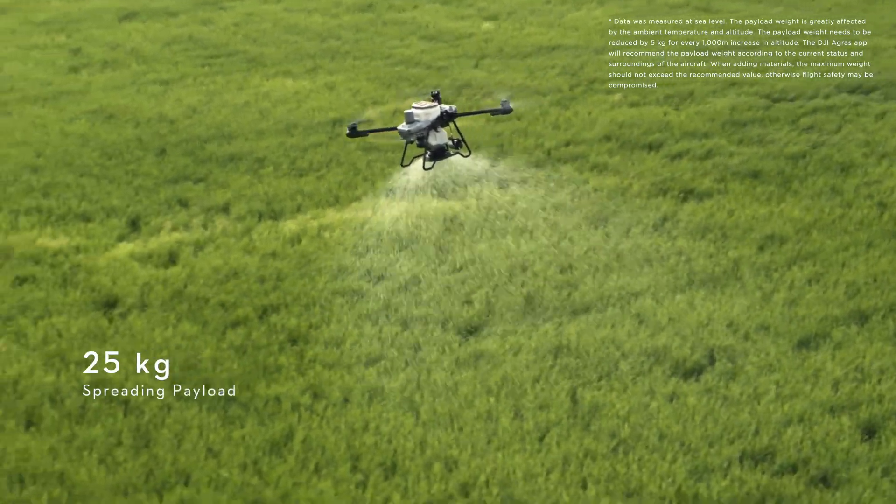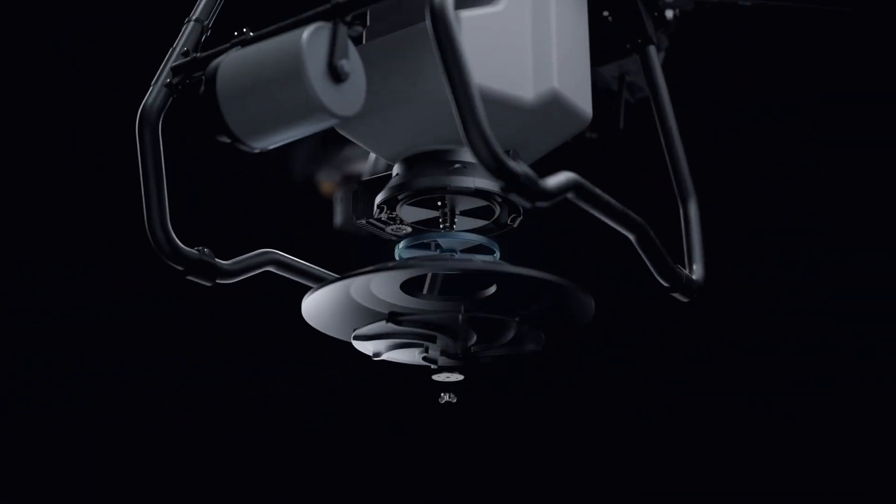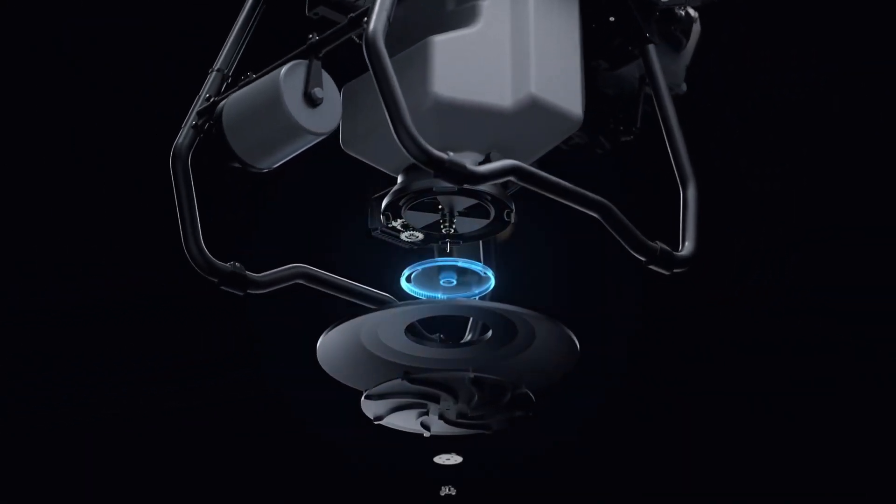The T25 has a 25 kilogram spreading payload and supports multiple operation scenarios. Its spiral channel spinning disk spreads material more uniformly. You can also switch to smaller hopper gates for lower flow rate spreading with higher precision.